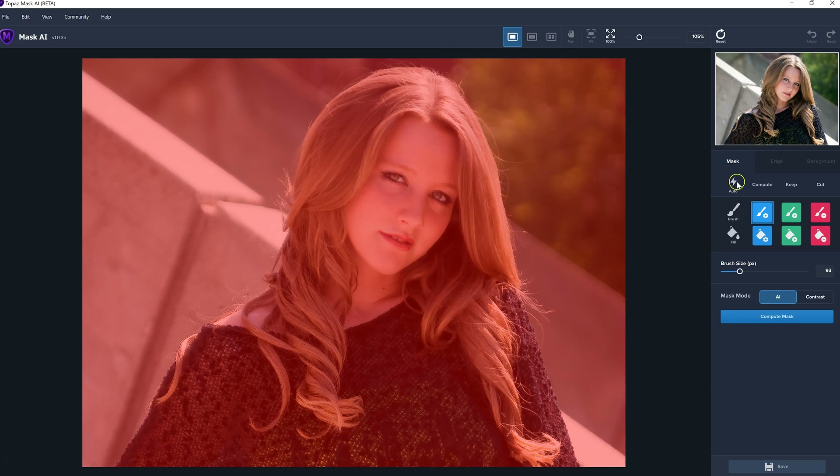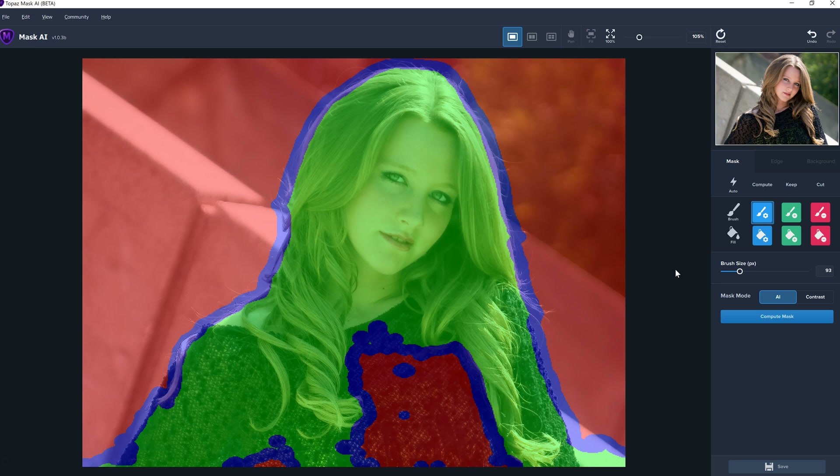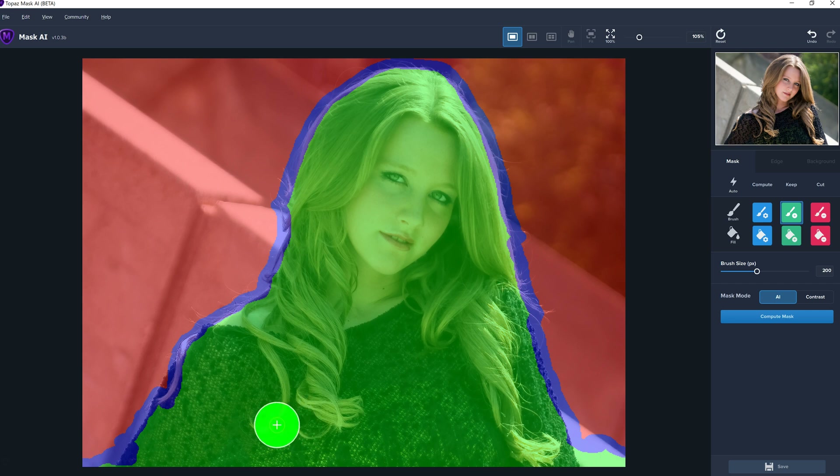I'm going to try automatic first, then have it detect the edges. It did that nice and quickly, but you can see it did make some mistakes — there are middle parts that are not done. So I'm going to click on green for keep, and you can use your bracket keys to make it bigger, and I'm going to paint over all this middle area because we want that in the photo. I can see some other mistakes where it missed along the edge, so I'm going to go to blue and make the brush a bit smaller and go over some of those edges. I can see some hair flyaways it didn't catch.